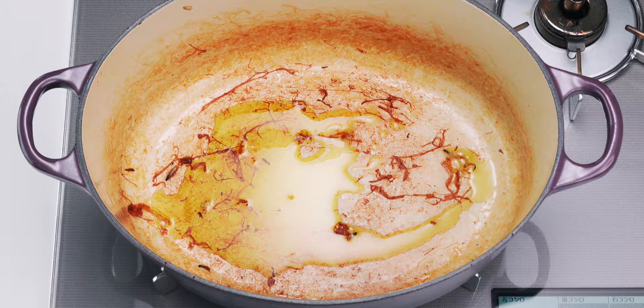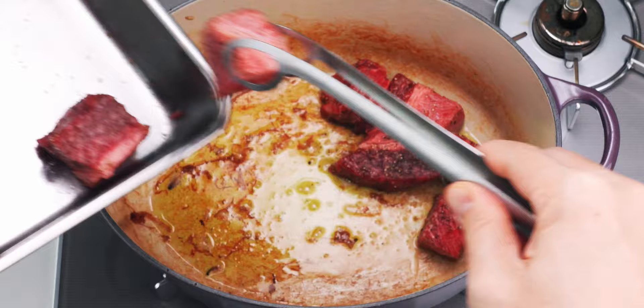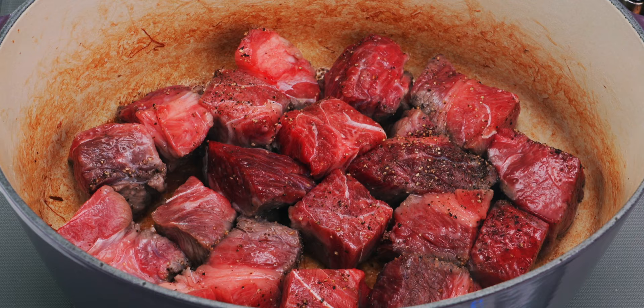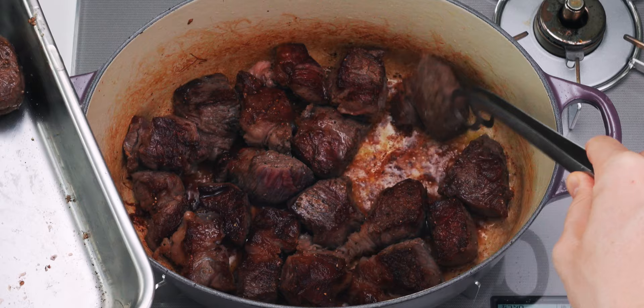Now I'm going to add the olive oil and the beef. Make sure you leave a little space between each cube so the beef browns properly. You want to let these fry undisturbed for about three to four minutes, or until you get a nice browned crust on one side. Then you can flip them over and brown the other side for about the same amount of time. Once the beef has browned on two sides, transfer it out of the pot.